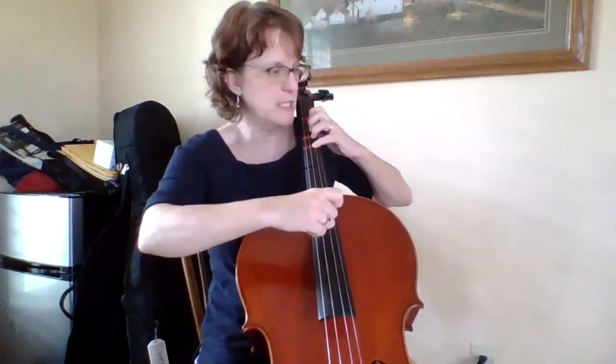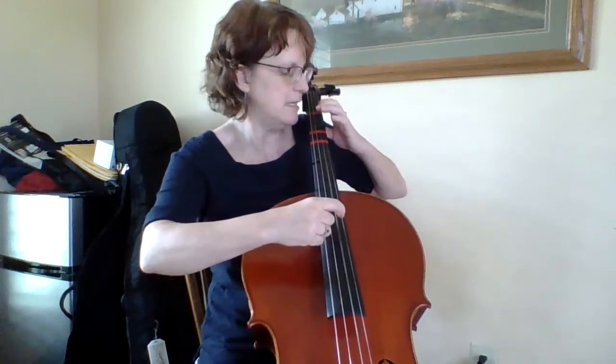I am starting on the second line now, still with F sharps: F sharp, F sharp, G, A, A, G, F sharp, E, D, D, E.